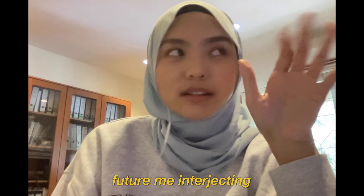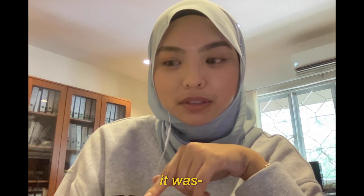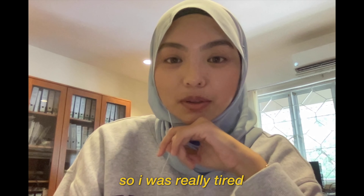Hey, welcome or welcome back to my channel. To anyone who is new here, hey, I'm Yasmin. Today's video I'm gonna show you how I do this makeup look — it's one of my favorite makeup looks that I've done. It would usually take me around 15 minutes. Future me interjecting: my voice sounds kind of sick because when I filmed it, it was almost midnight so I was really tired.